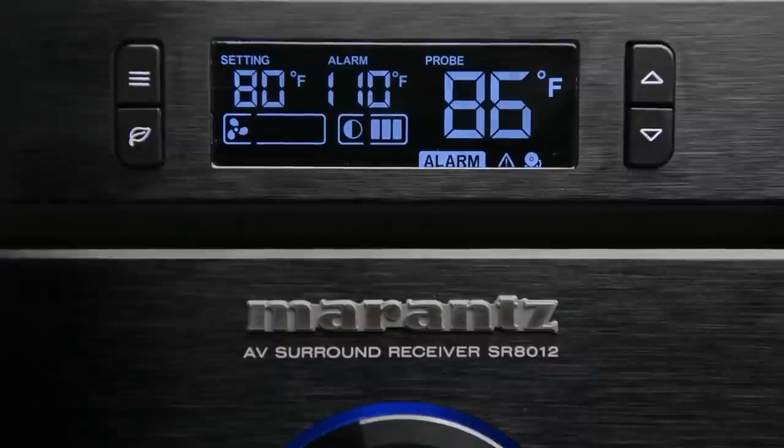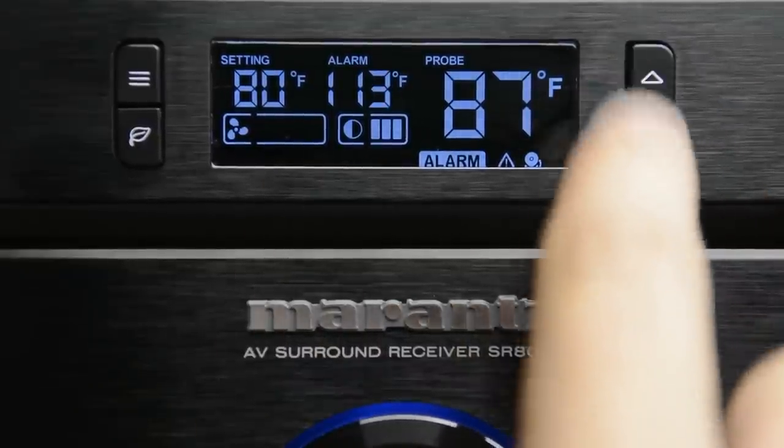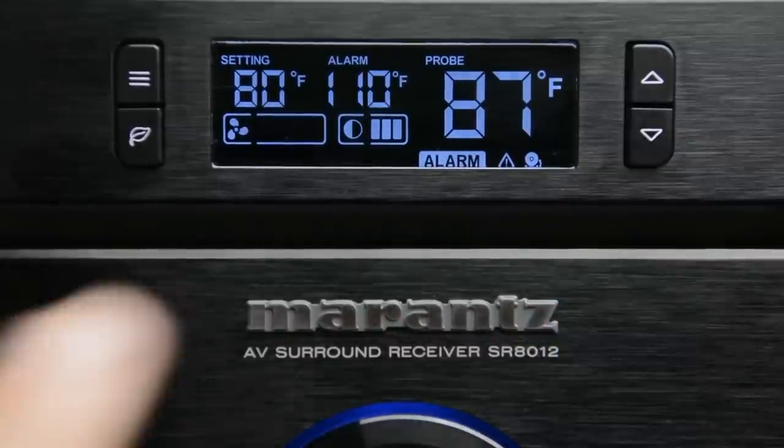Let's go to the next toggle — that is the alarm. The alarm allows you to set a temperature where if the unit reaches that temperature, it's going to make an audible sound letting you know this thing is getting really hot. In this case, I'm going to turn the alarm up to 110 degrees. So if this unit reaches 110 degrees, it will audibly let me know. Now the alarm will only sound if it is set to on, auto, or smart mode. So once you've set that, be sure to set it back to either on, auto, or smart mode, or your fan is not going to turn on.